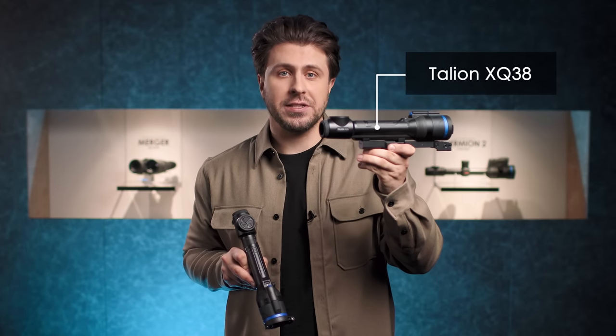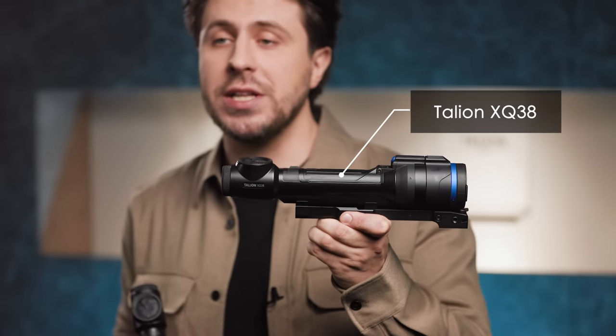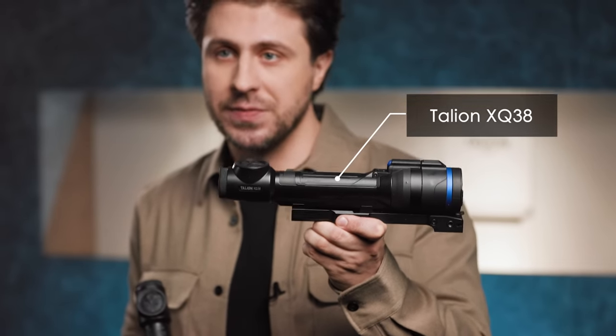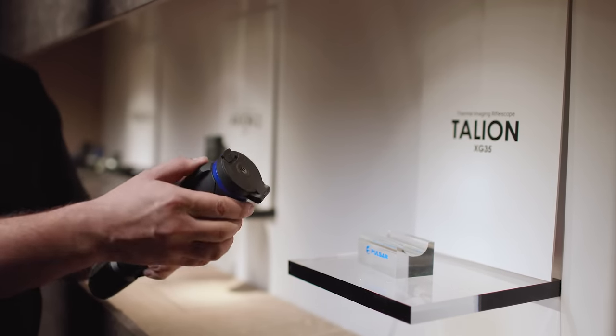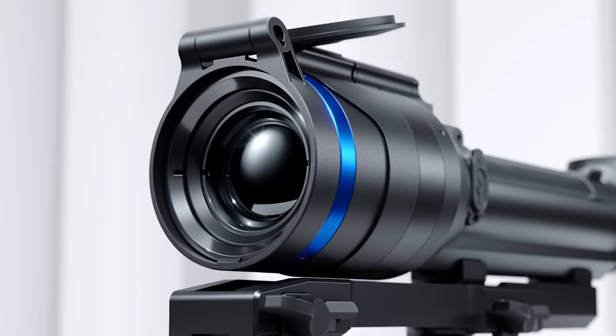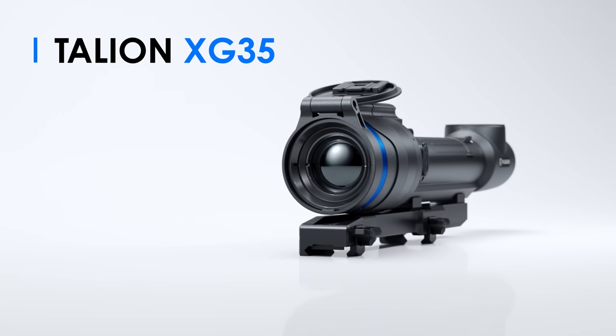Those of you who follow Pulsar News might have already been familiar with Talion XQ38 thermal imaging riflescope, which we introduced at SHOT Show 2022 in Las Vegas, but we have saved one more exciting novelty from the Talion line, especially for IWA guests, because it's the first XG sensor riflescope finally available in Europe — so please meet the new Talion XG35.